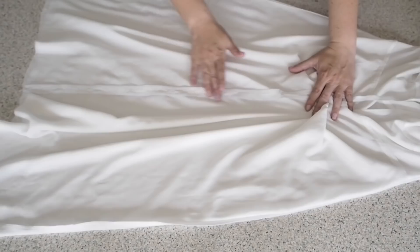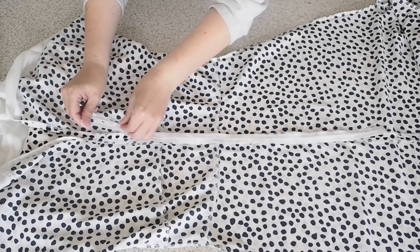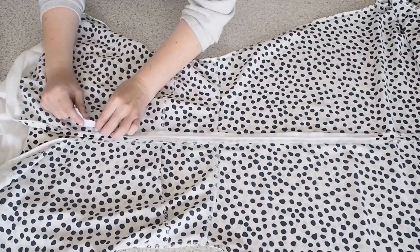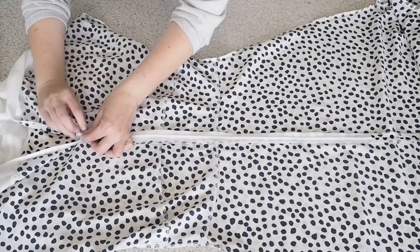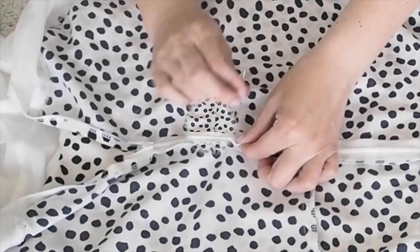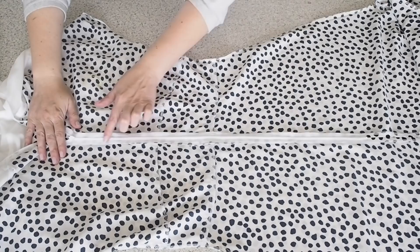So now that that's done I'm ready to add my zip — using a standard concealed zip here. I'm just laying it right sides together with that centre back seam, making sure that the zipper teeth are lined up right in the centre of that seam, and then I'm just going to hand tack this into place for now. Using running stitches, attaching the zipper tape to the seam allowance. I'll finish that off camera — which you can see here.